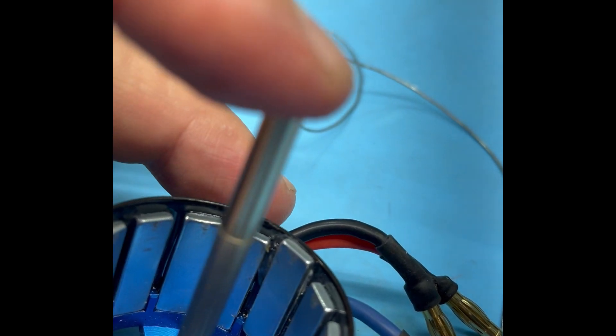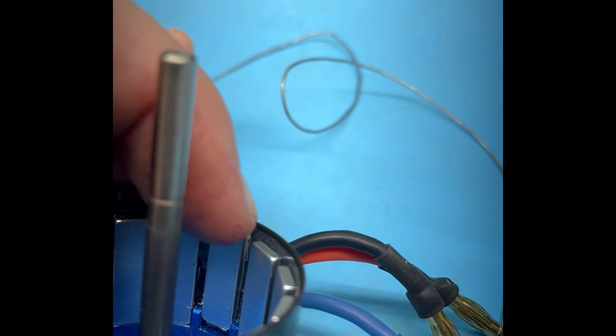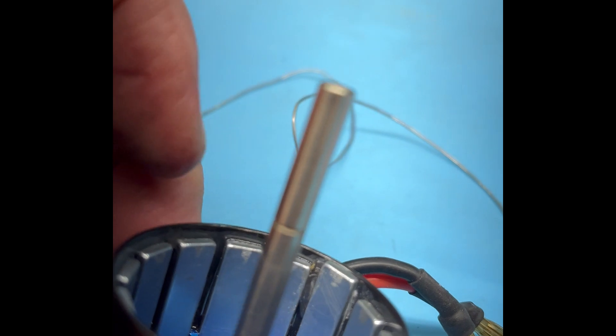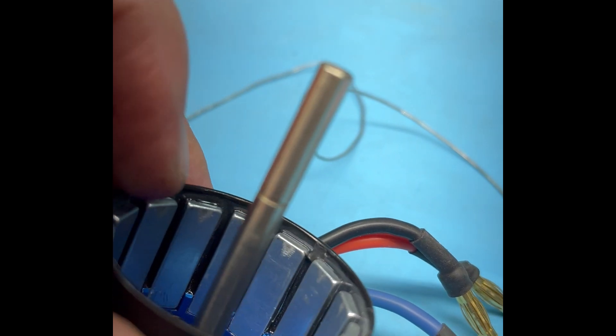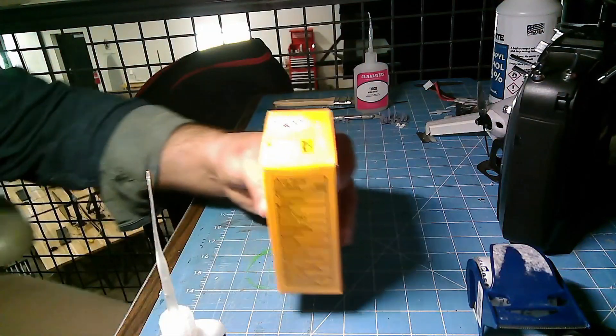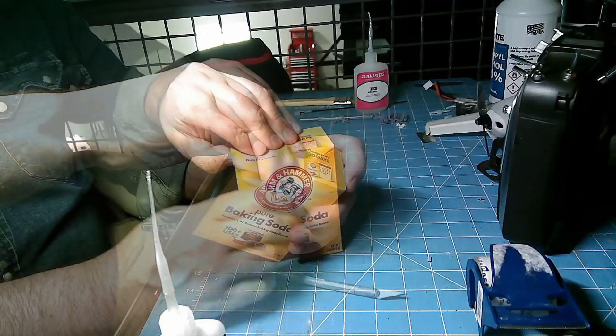Opening it reveals marks where all the magnets are making contact with the stator, and one magnet has broken loose and is grinding on the back housing. The solution? Baking soda and CA glue. Baking soda.